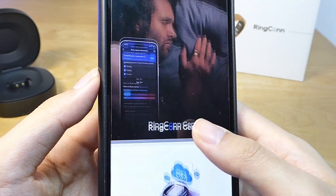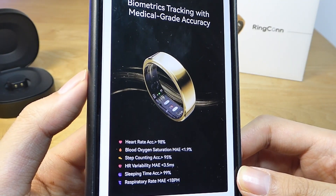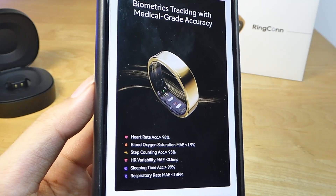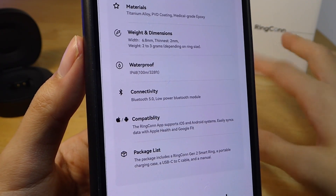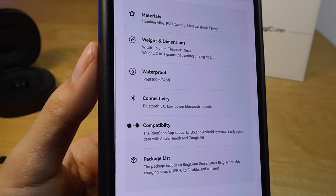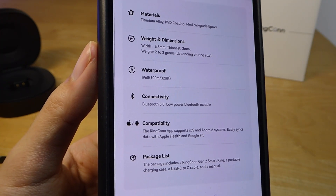A couple of other top-line specs: automatic heart rate tracking 24/7, taken approximately every 2.5 minutes. The companion app is compatible with both iOS and Android. Heart rate accuracy is claimed up to 98%, and sleep time detection up to 99% accurate — both slightly improved. Accuracy was an area I was concerned about before testing Generation 1, since fingers move around a lot more than wrists. But surprisingly, the optimization was quite good even on Gen 1 — only around 5–10% apart from the most accurate trackers on the market — and Gen 2 improves on that even more.